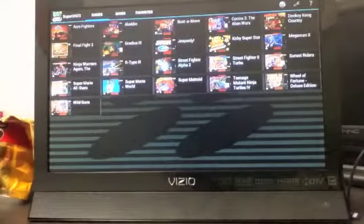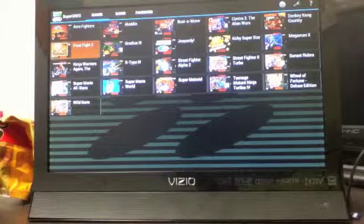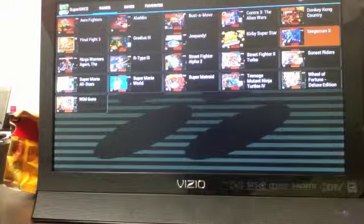So the G-Box is great. You can play games, you can watch movies, you can do all kinds of stuff. I'm going to be showing you Mega Man X.